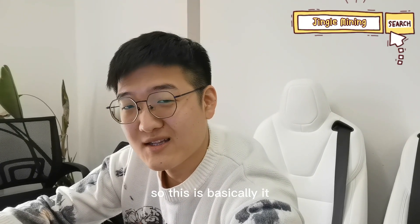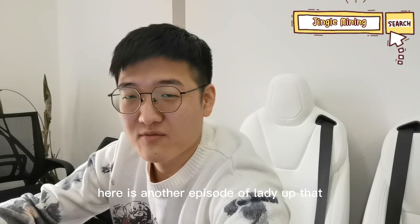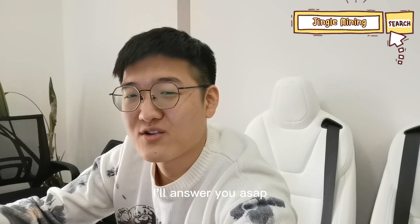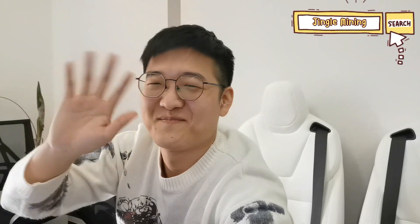So this is basically it. Today is November 30 — here is another episode of Daily Update. If you have any questions, just leave a comment below and I will answer you ASAP. See you.